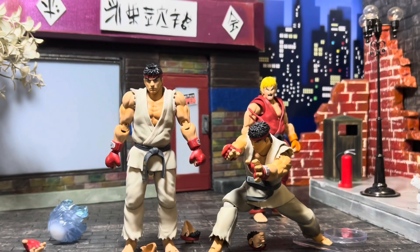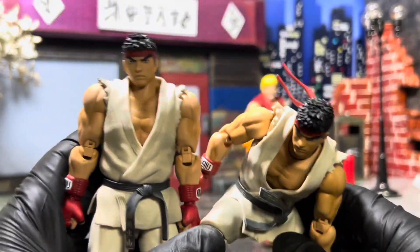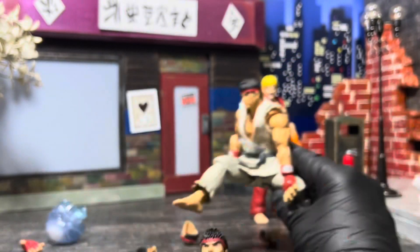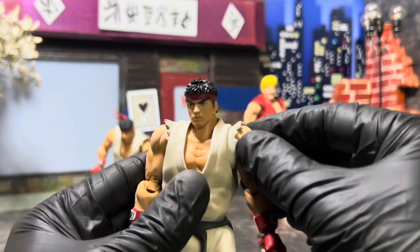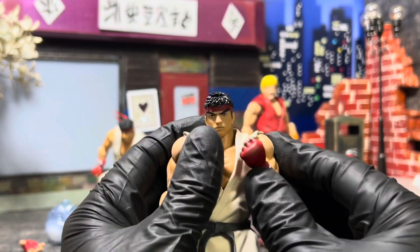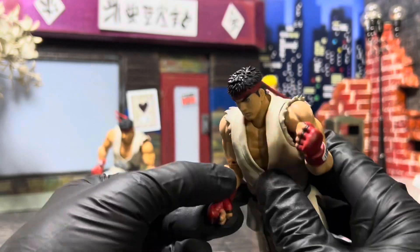I didn't even want to pull this bad boy out of his pose, but just looking at these guys side by side in this light, you can't really tell much of a difference. His outfit is just a little more tannish. It's not a huge difference. On camera, these look identical. Wow.